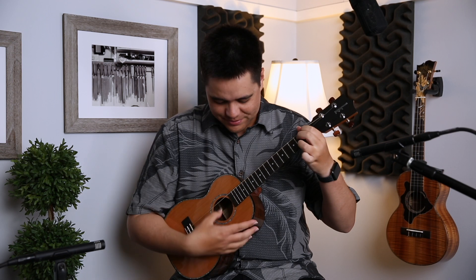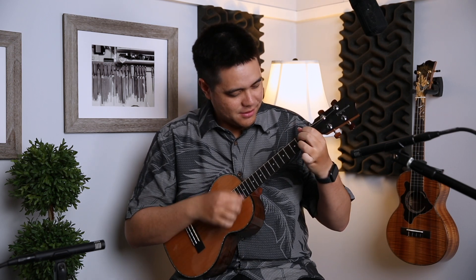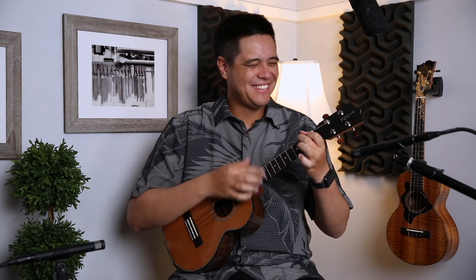What a treat, man. This is amazing. I want one — I want a walnut Kamaka. Here's what it sounds like with strumming.